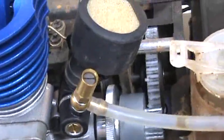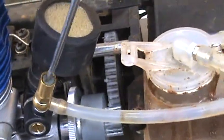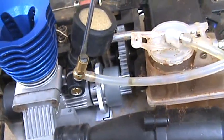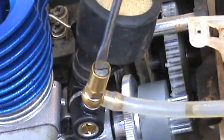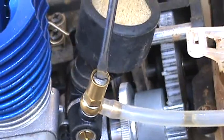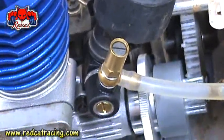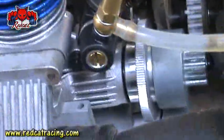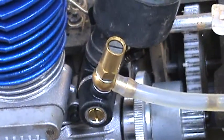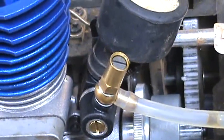Now for the high end, I would simply counterclockwise open it, flush it to the edges. Now let's say I've just flushed it with the edges and I'm going to close it three full circles: one, two, and three. This is where I would begin. The low end is flushed with the edges and the high end is three clockwise turns from the full open position.